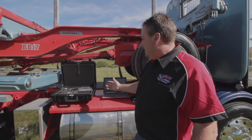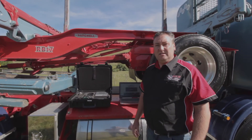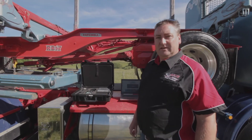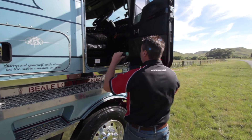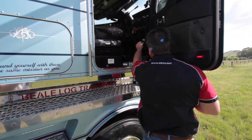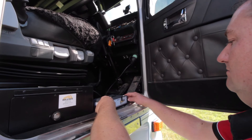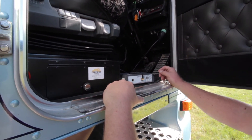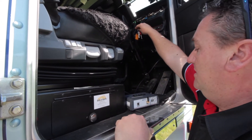I'm going to get my JALTEST diagnostic link box plugged into the truck to show you how simple that is, and we'll get talking to it on the software. The plug is nice and convenient here on this truck, just by the door, so no climbing. Plug in — we can see we've got power on the box now. I'm going to turn the ignition on and we'll go back to the screen to have a look through the software.